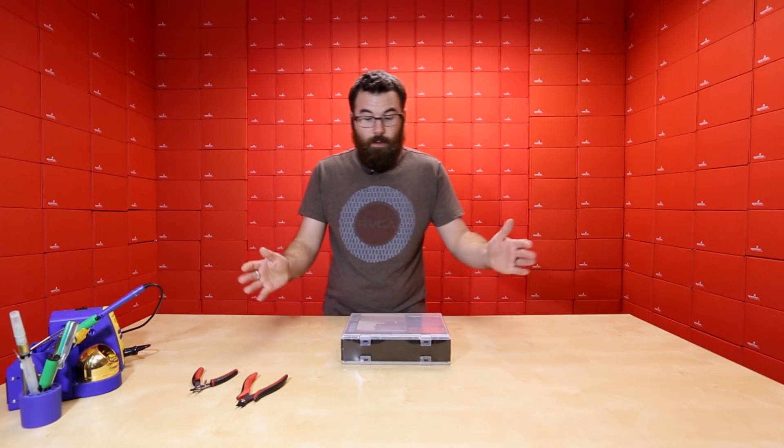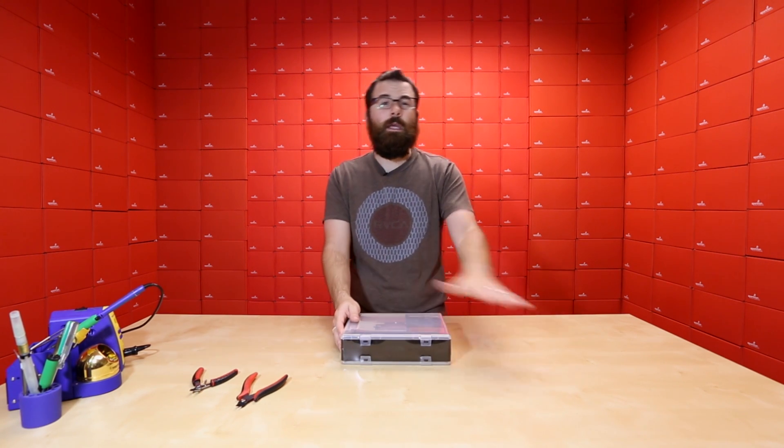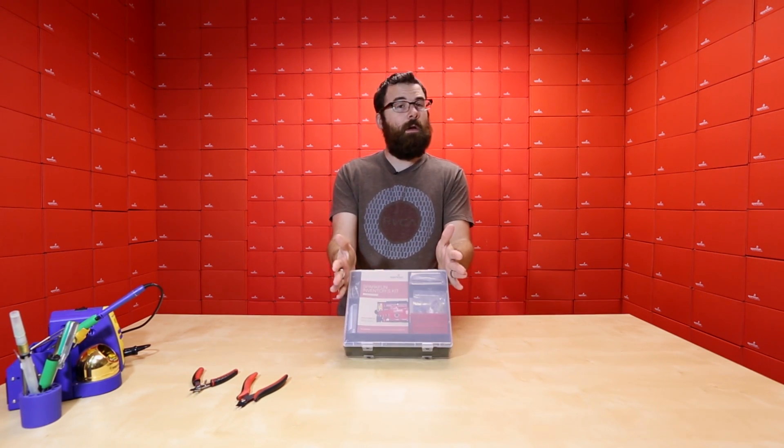I'm going to open this up and tell you what the SIK is for those of you that don't know, and show you the differences between this and the previous generations of the SparkFun Inventors Kit.